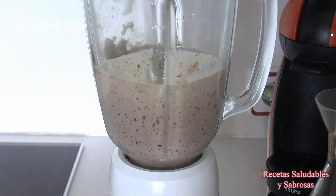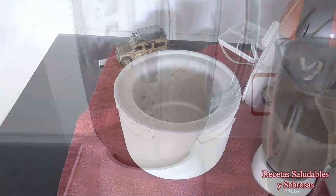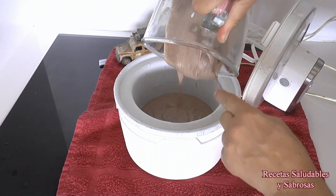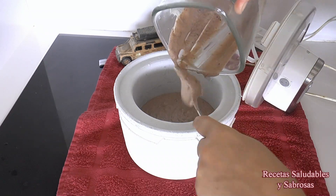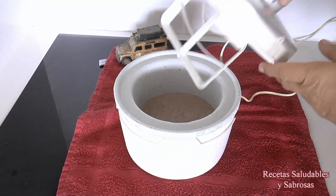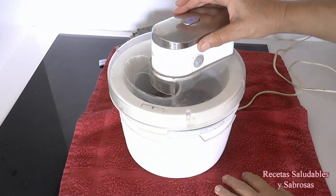Bueno, pues ya lo podemos procesar. Y esta mezcla la ponemos en una heladera o máquina de hacer helados, que tiene que estar congelada 8 horas como mínimo, y en 10 minutos estará listo el helado. Si no tenéis heladera, no os preocupéis: lo mejor es congelarlo y removerlo con una cuchara cada 15 minutos para romper los cristales que se hayan formado, y lo volvéis a congelar. Repetís esto 4 o 5 veces y así también queda muy cremoso.